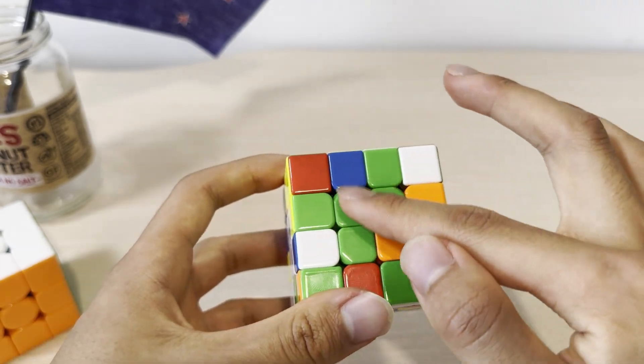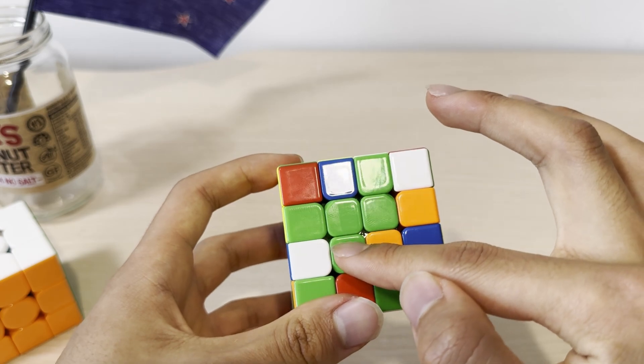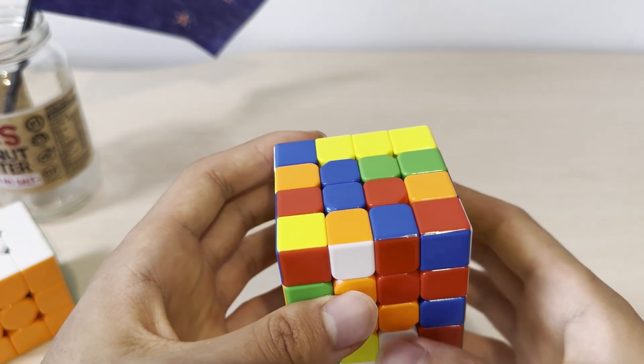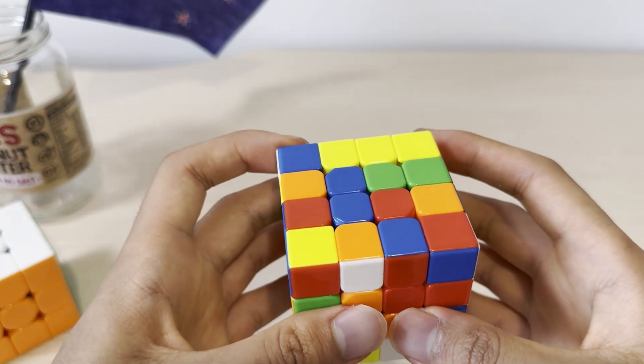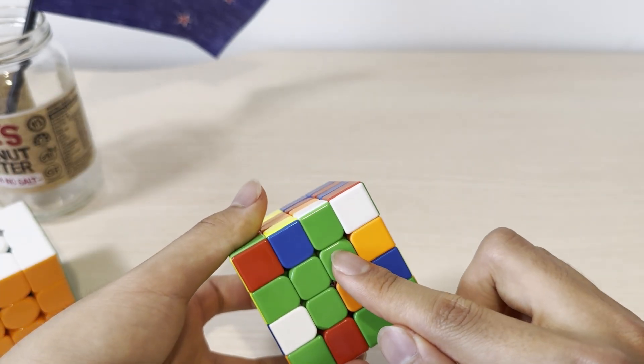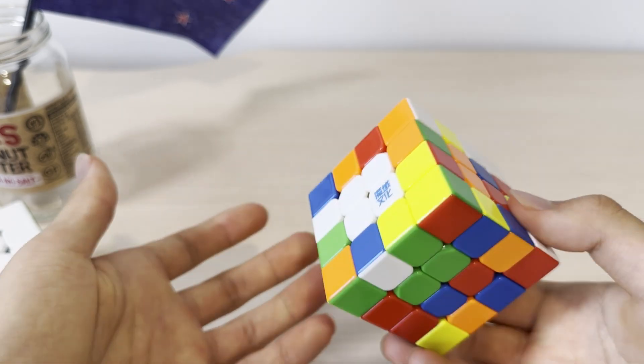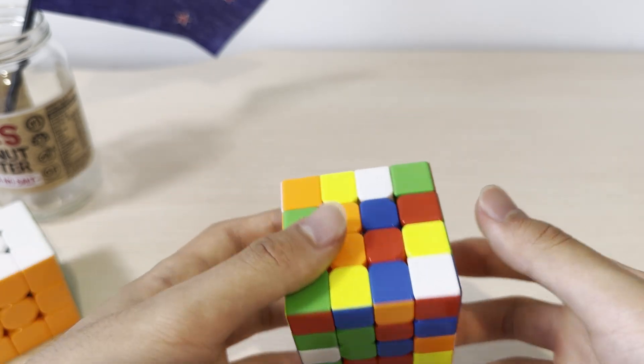Similarly to the first two centers, you're going to solve a pair, another pair, and then join them. So we already have a pair here. You can treat this or this as a pair — it doesn't really matter. Now you want to pair the other piece to the remaining piece. First, you want to align them like this, and once you bring this up, they form a pair. Then you just join them.